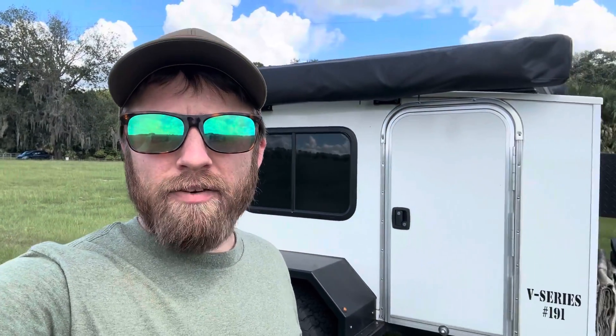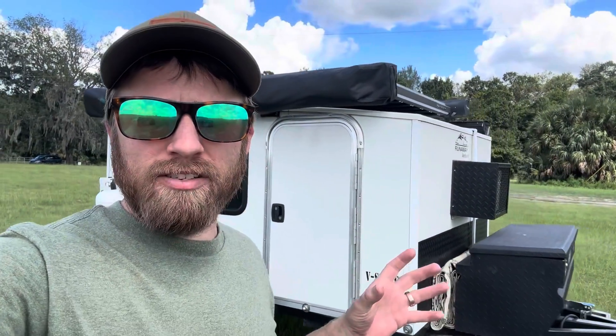Welcome back to Overland Florida everybody, I'm Kevin, and today I want to go over the power system on my off-grid camper.